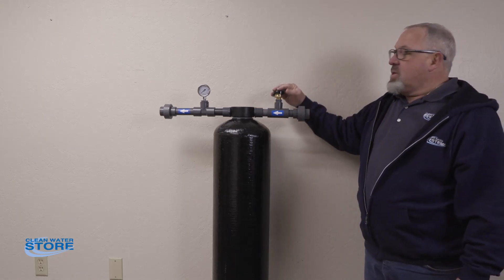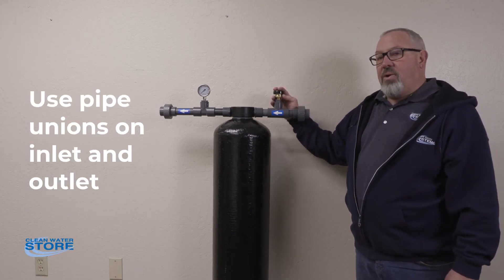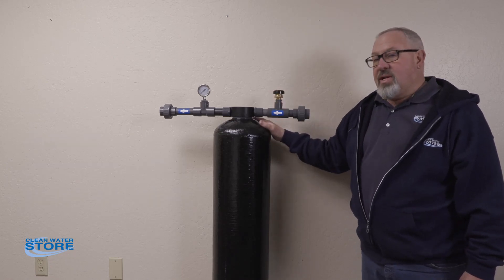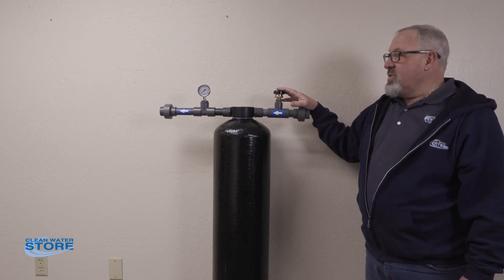The other thing to notice here is there's a vacuum relief on here. If your well pump were to fail or you were somehow able to draw a vacuum on this tank, it would implode the tank. And that's not covered by warranty, so I highly recommend you install a vacuum relief on the system.